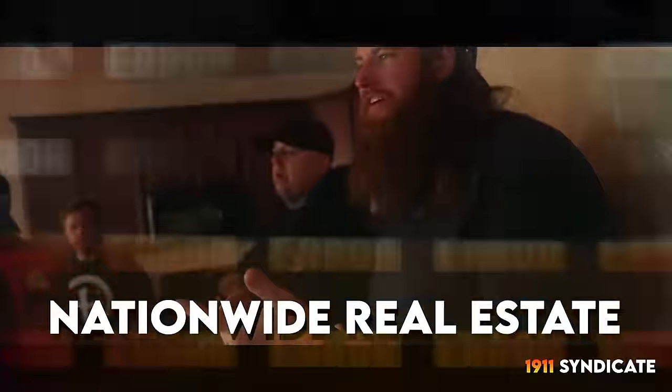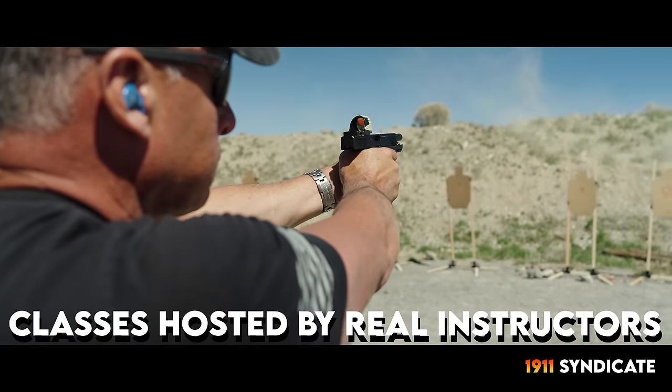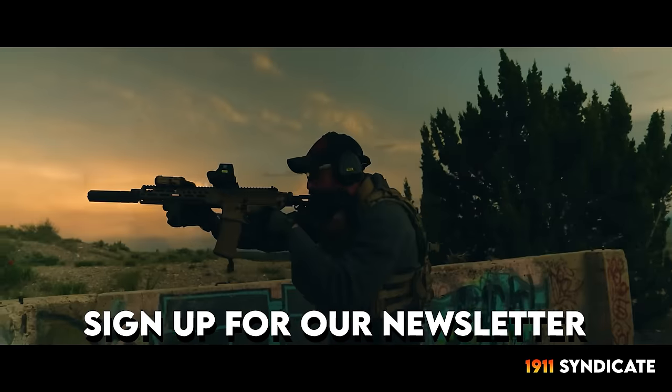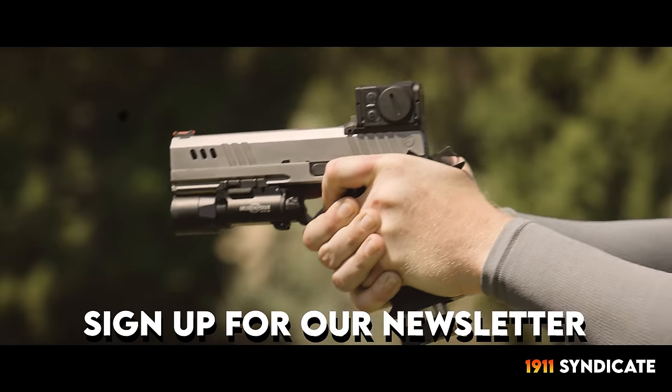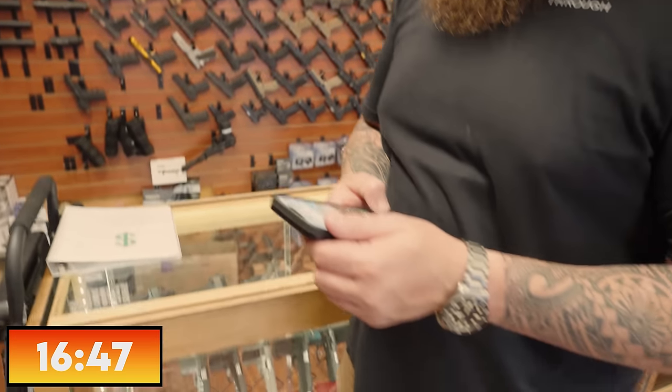We'll be back to the competition in a moment — it's heating up. If you guys are looking for any way to support the channel, go to 1911syndicate.com — you can learn about what we do. We're a real estate company working all over the country. We've also got the Patreon; our judge today is from the Patreon. Back on with the show. What do I think Jake's doing? I think he's gonna play it a little safe because he lost so bad last time, so I'm going a little more extreme this time.